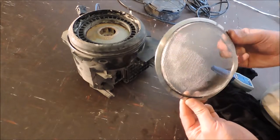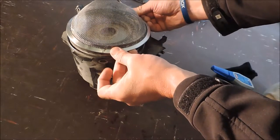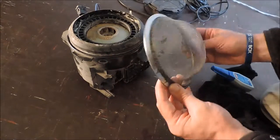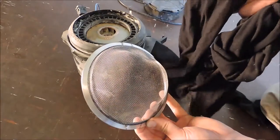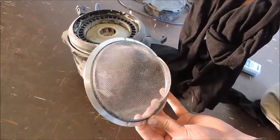For the first step we need to get the sieve attached to the seal on the motor. The easiest way is just to glue it on with a general purpose glue. To enhance the filter I have a pair of 12 denier tights that I happen to have lying around.